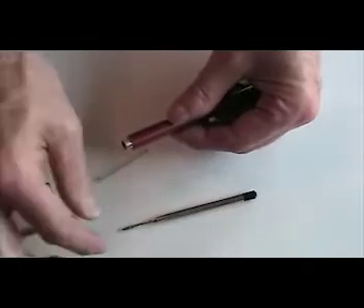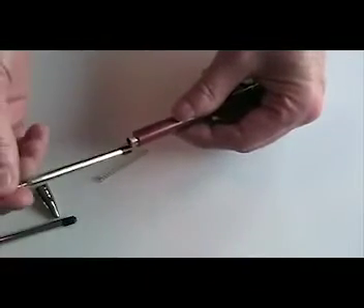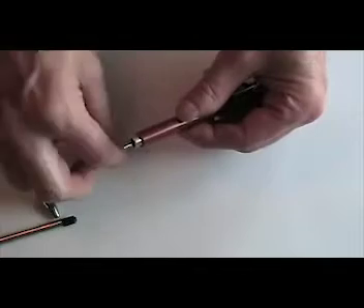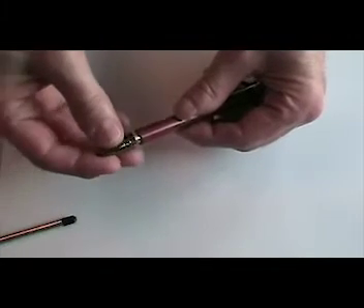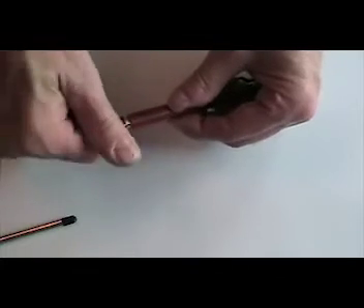Remove the old ink refill from the pen barrel, slide the new refill into the pen barrel and replace the spring. Screw the bullet tip back onto the pen covering the spring and check the mechanism for operation.